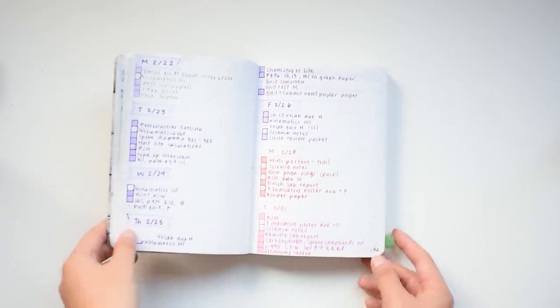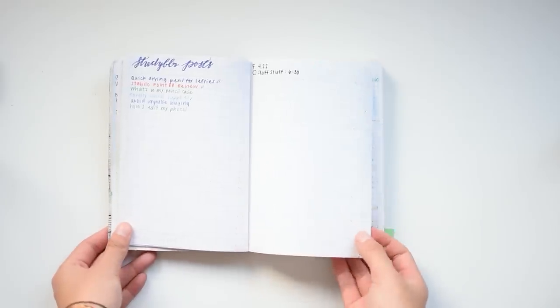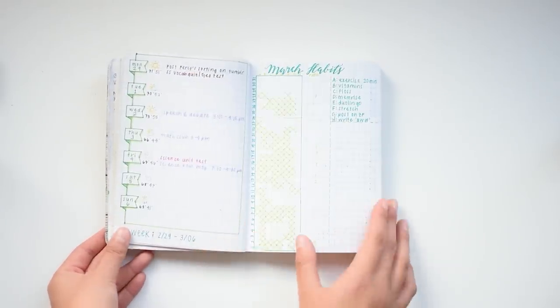When I first started bullet journaling, it didn't really look that great, but it didn't matter because what mattered was the functionality. So make sure you keep in mind that function is really more important than the aesthetic when you start making your own bullet journal.